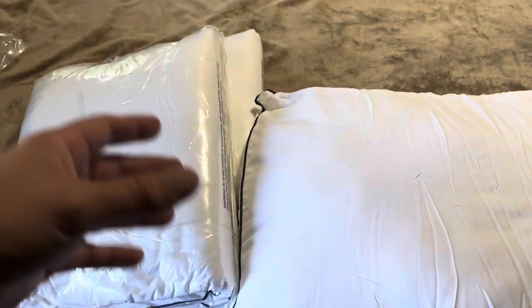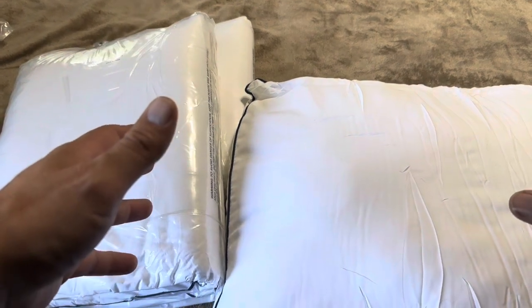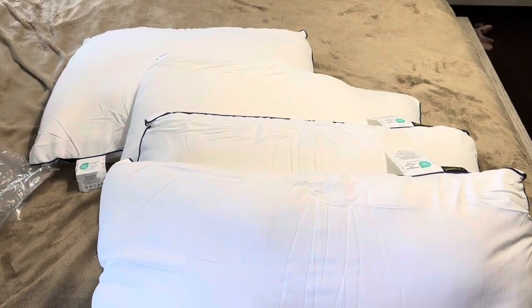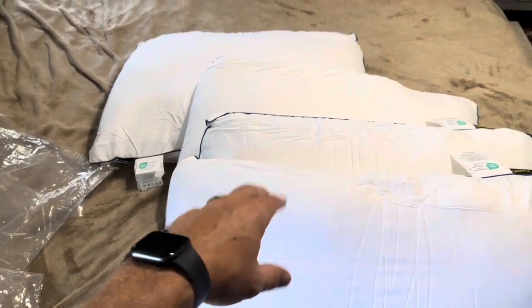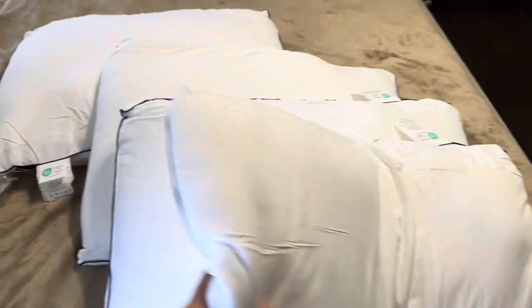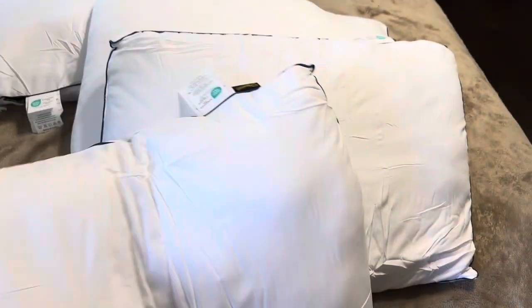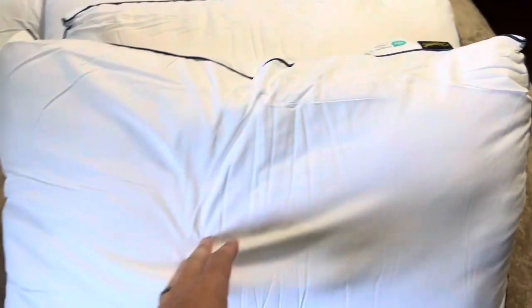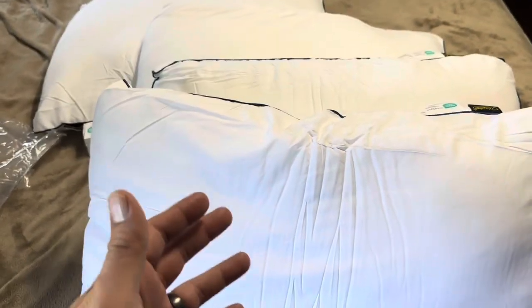They do come pretty shrink wrapped, so if you're looking to use them immediately that is something to keep in mind. But overall it was a good value and a good purchase for our family. All four pillows are laid out on the bed and they are going to expand over time. Right now they are a few inches thick, and once they expand they typically get to around double the size. You just have to give them a little time, or throw them in the dryer.